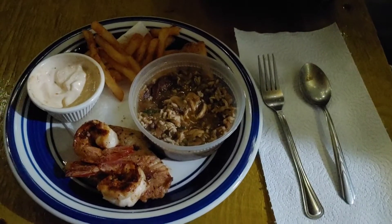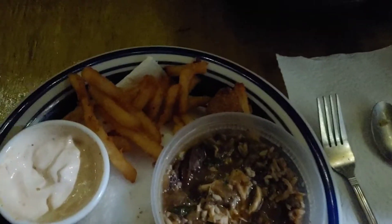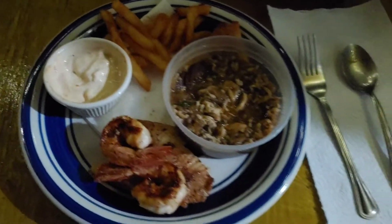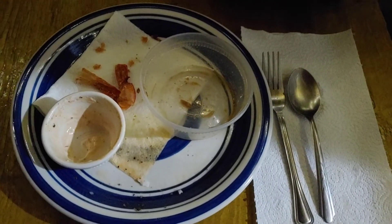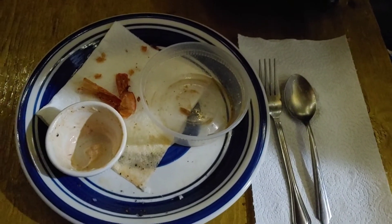I am about to eat chicken sausage gumbo with added crab meat, two shrimp, and catfish, french fries, and a hush puppy - all brought back to temperature - and my own mix of mayonnaise and hot sauce. Bon appetit! Man, that was so good. That's how you reheat leftovers - the way they were cooked.